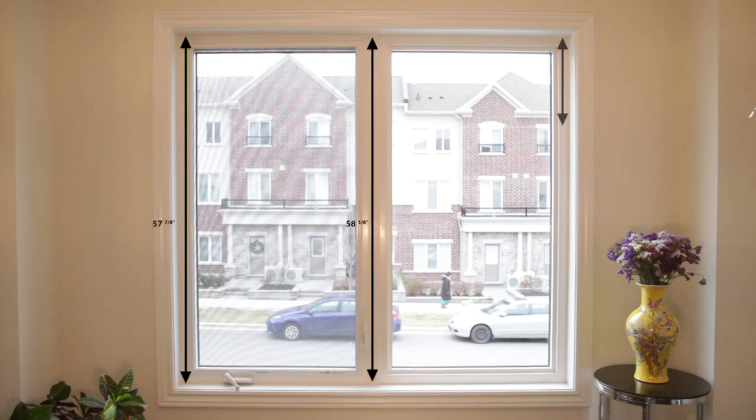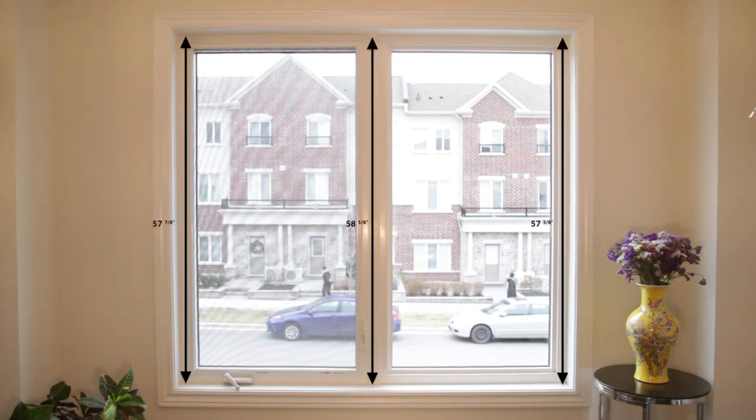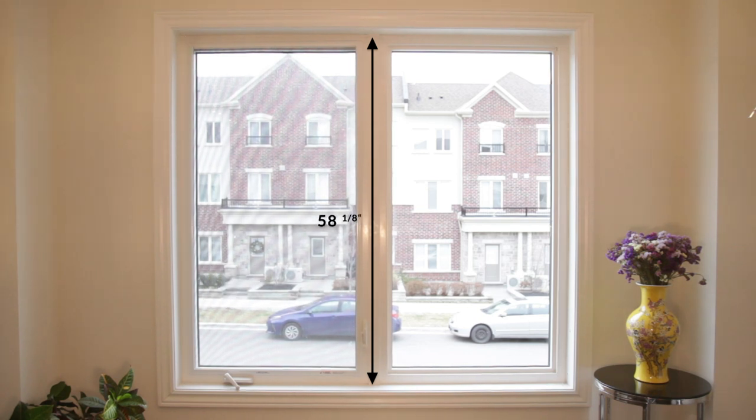Then, measure the window frame's height along the left side, middle, and right side. Round your numbers to the nearest eighth of an inch, but this time use the longest measurement.